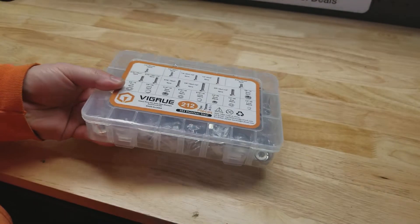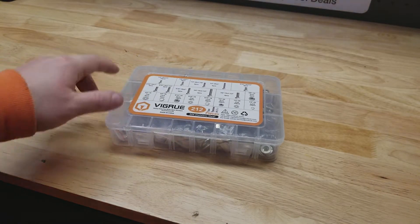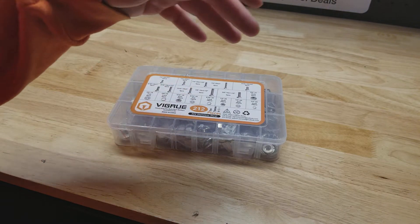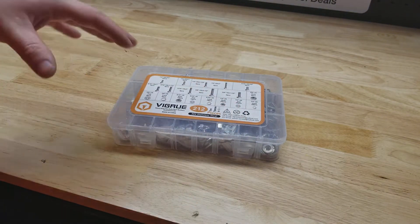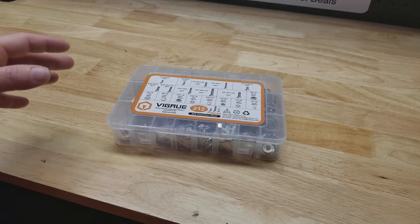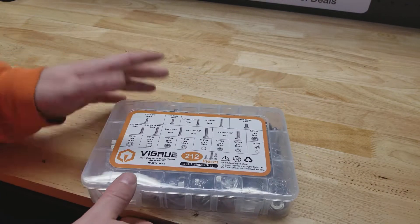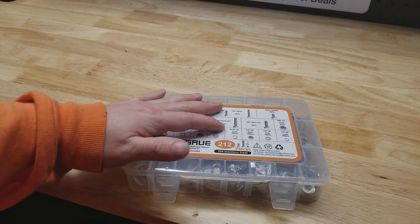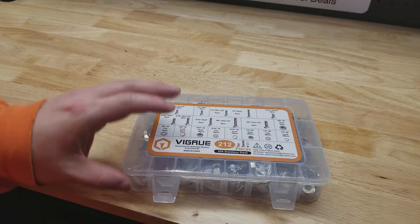Really pay attention to that, because the biggest complaint I see from people regarding these things is the piece they wanted wasn't included, or they didn't get enough of this or that. But the listing tells you before you buy it exactly what you're getting, so just pay attention and make sure it is what you want. In this case, these are all SAE nuts and bolts.